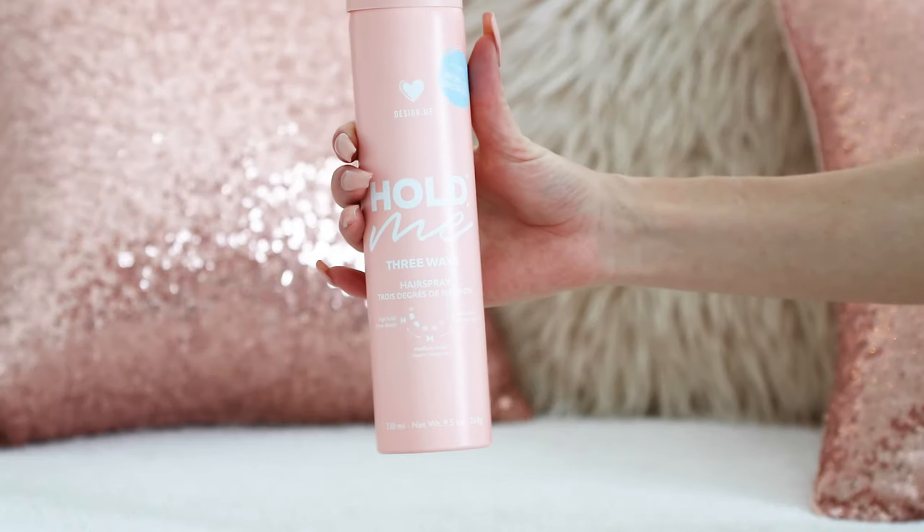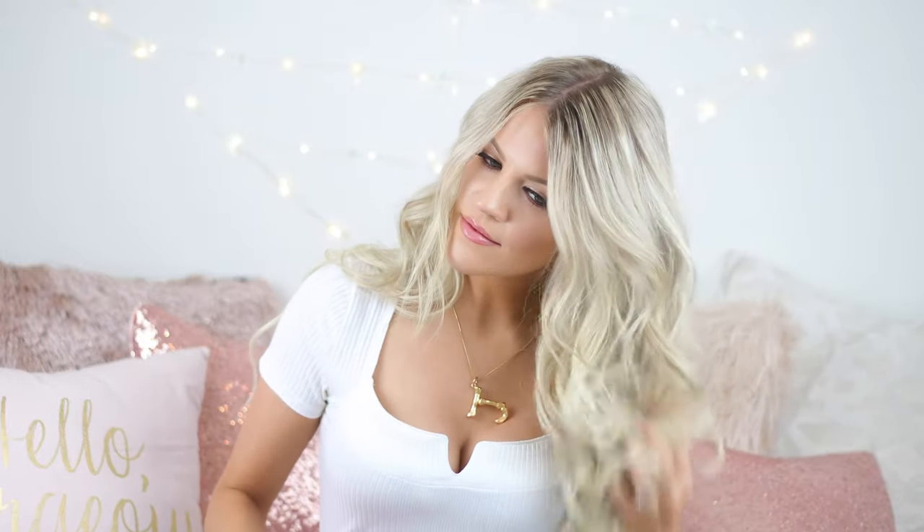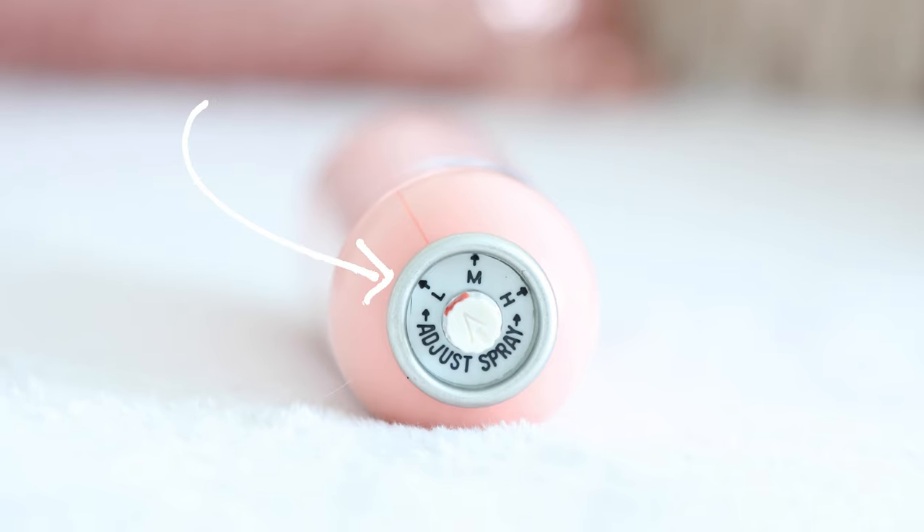Next, I'm going to grab a back-combing comb and tease the waves — I just eyeball it and go for areas I want more fullness. You can skip this part, but I like to set it with a bit of hairspray. I like this one because it has an adjustable nozzle for the type of hold you want. I want my hair to still have a lot of movement and not be stiff, so I'm setting it on the lightest spray setting.